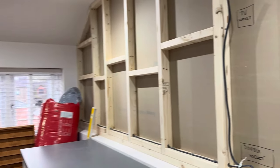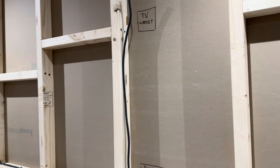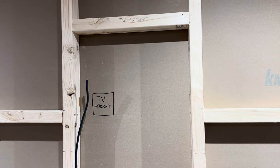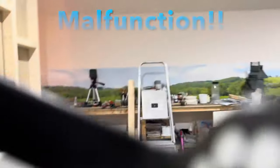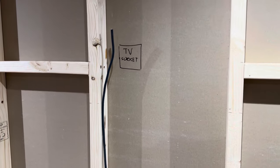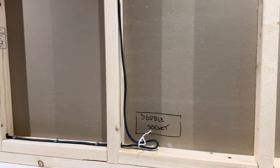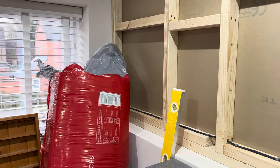I'm going to use plywood on here because it's a bit more practical and I can screw straight into it. Just working out where I want the TV to be, and I'm going to have a double socket down there as well.